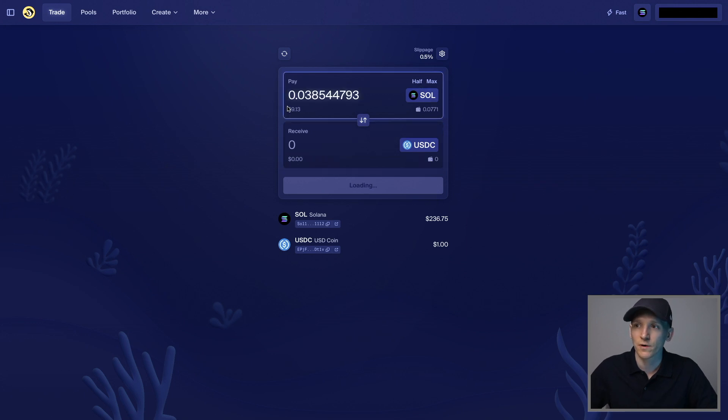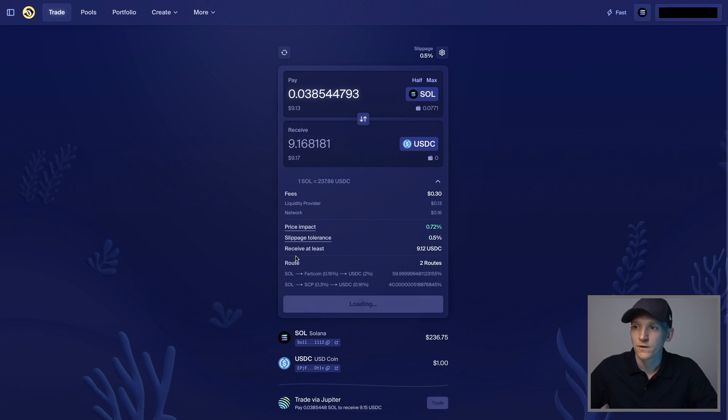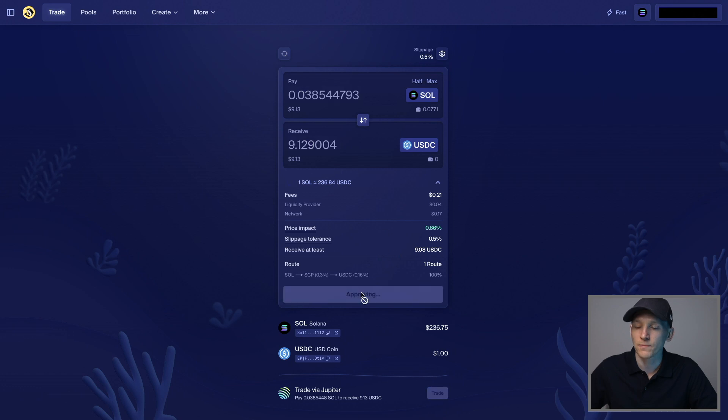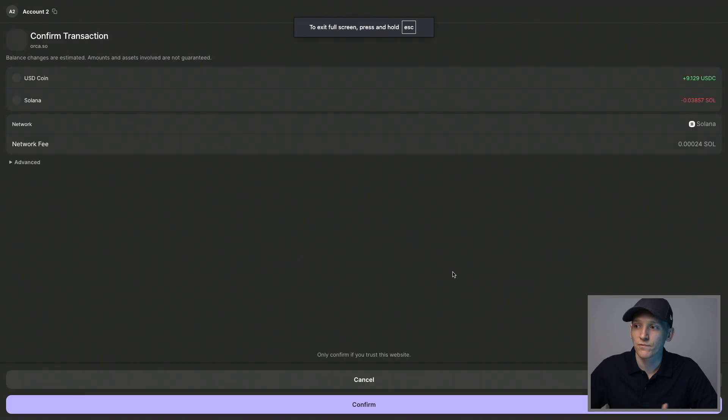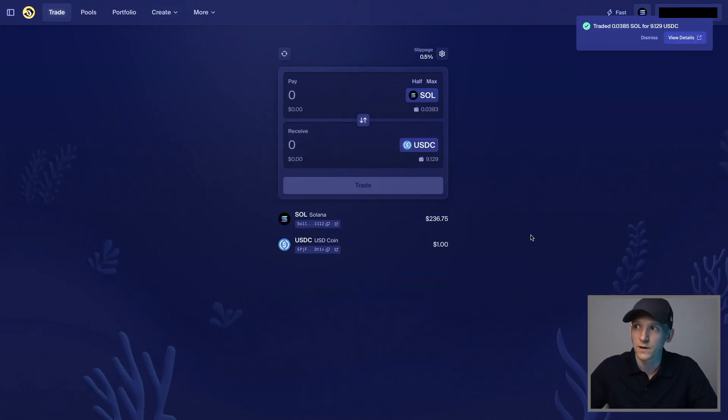Now I know I'm trading for the real token I want. Enter the amount you want to trade and it gives you an exchange rate along with the price impact, fees, and routing. Fees are a bit high right now due to network congestion. Press Trade, then approve in your wallet — you can see the network fee. If you're happy, press Confirm and the transaction will clear and settle on the blockchain. That traded my SOL for USDC — really quick.